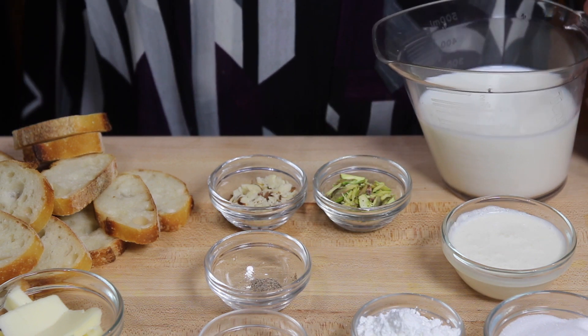This recipe is delicious and super easy to make. This recipe will serve 4. To make Custard Toast Bites we need, for the custard: